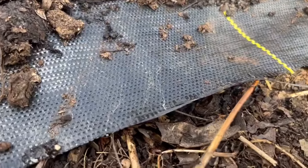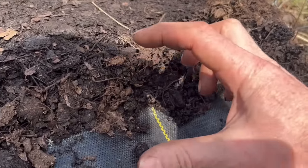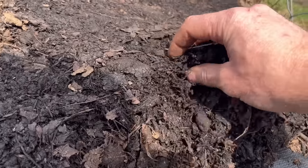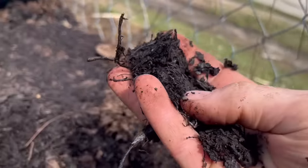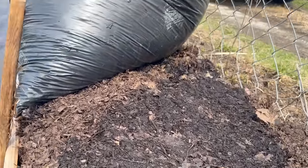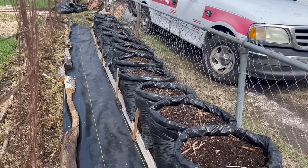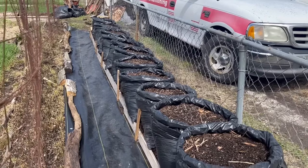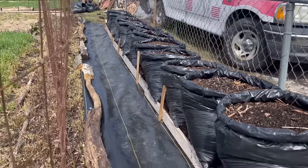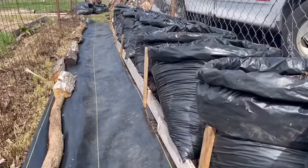Once the landscaping fabric is down and the barrier is created, fill the area with three to five inches of leaf mold. This is very important. If you don't have leaf mold, you can use soil, straight leaves, grass clippings, or whatever you have. The leaf mold is going to hold a tremendous amount of water during dry parts of the season. The roots will grow down through the holes in the bottom of the bag and into the leaf mold — that's the real saving grace when it gets hot and dry.